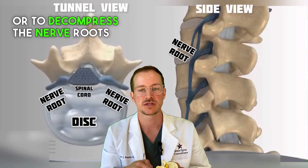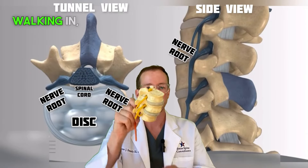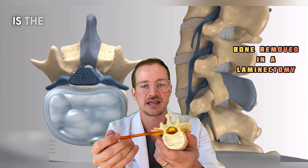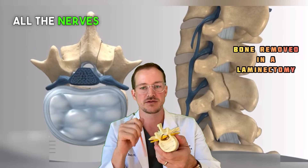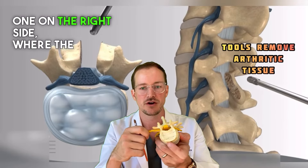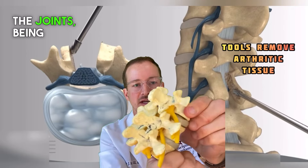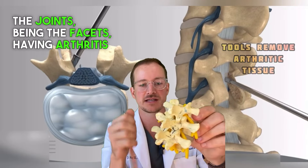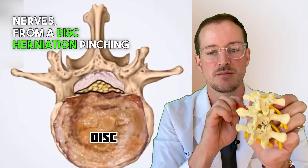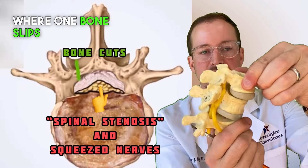If this is the spine, walking or laying down, this center area where all the nerves are running down is the thecal sac — that's what all the nerves run through. It has branches at every level, one on the left side and one on the right side where the nerve roots come out. These get compressed either from the facet joints having arthritis and growing bone spurs and pinching these nerves, from a disc herniation pinching these nerves, or from something called instability, where one bone slips forward on the other and pinches those nerves.